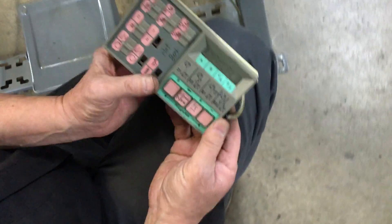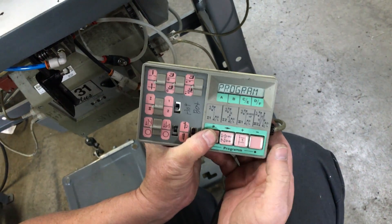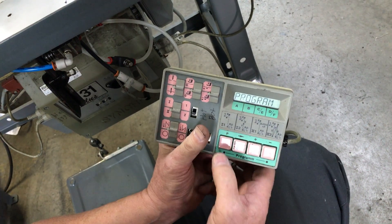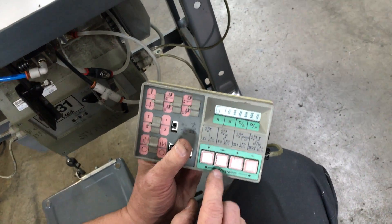It shows manual. Hold the P — manual, program. Hit P again and the parameters come up.